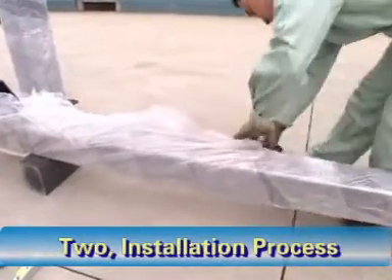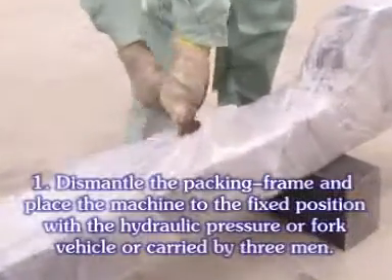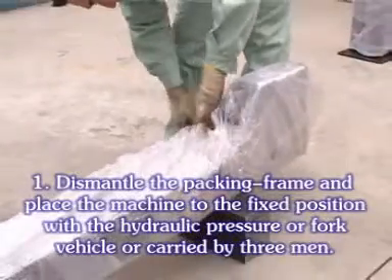Installation process: Dismantle the packing frame and place the machine to the fixed position with hydraulic pressure.